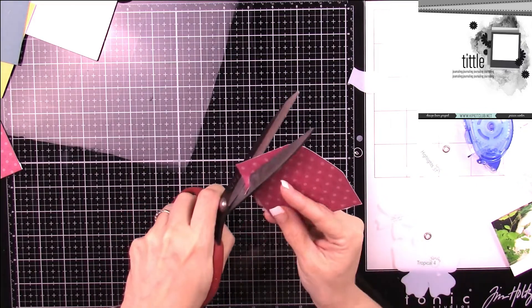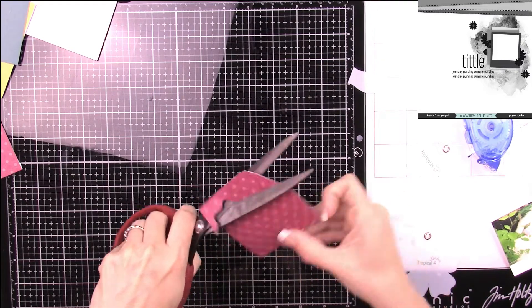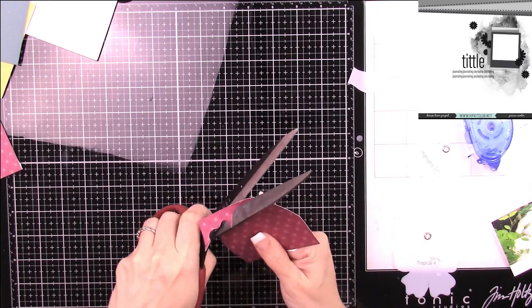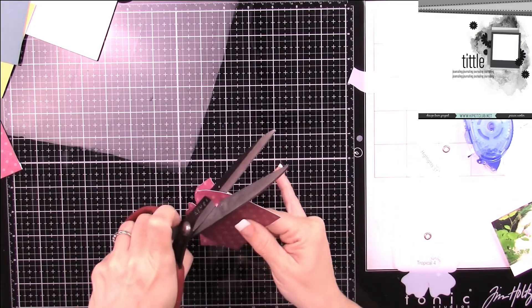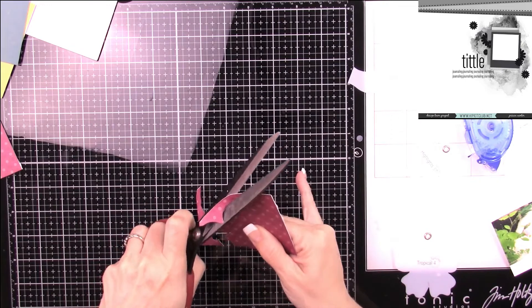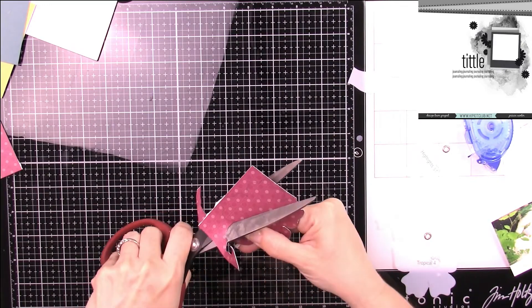I'm cutting them out — I'm going to cut out one and I end up cutting it in half. Since you're not really seeing the whole flower, I figured it would be a lot more effective to just cut the flower in half and use the parts I wanted to use.